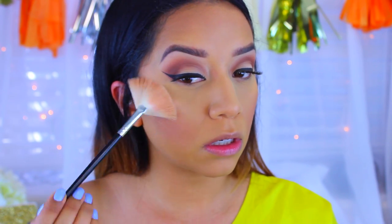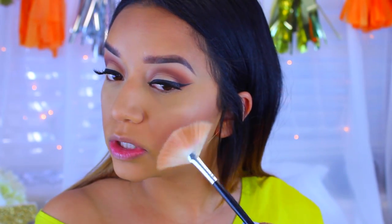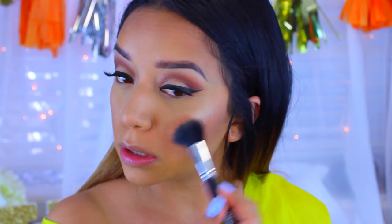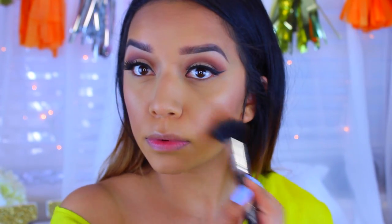Now I'm going to move on to highlight. I'm using the e.l.f. Golden Bronzer — I haven't used this in a hot minute but I really like it. I'm going to take that on a fan brush and apply it to the cheeks. I applied a little too much, but that's okay — we'll blend it out. I like to bring the highlight down here so you can see it when looking forward. Then I'll take a big stippling brush and make sure everything's blended so we don't look too crazy.